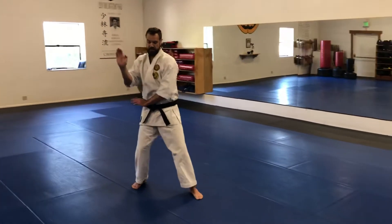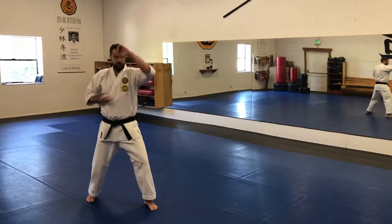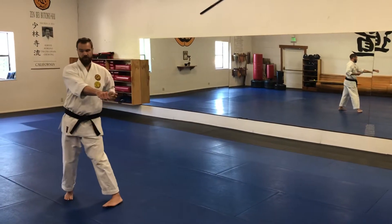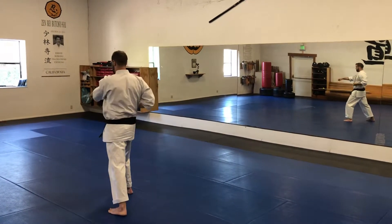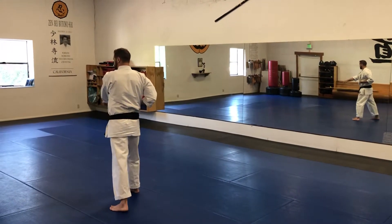Now you step out with your left foot to the left side, you clear with that same hand that was out. Upper block, punch, punch, kick, punch. Then you're going to turn right, clear with your left arm. Then upper block same side — punch, punch, kick, punch.